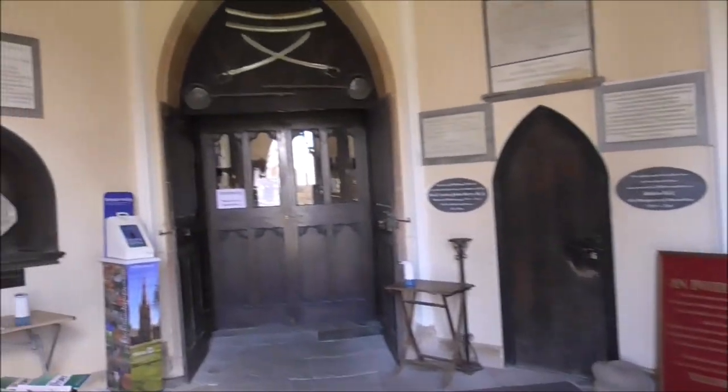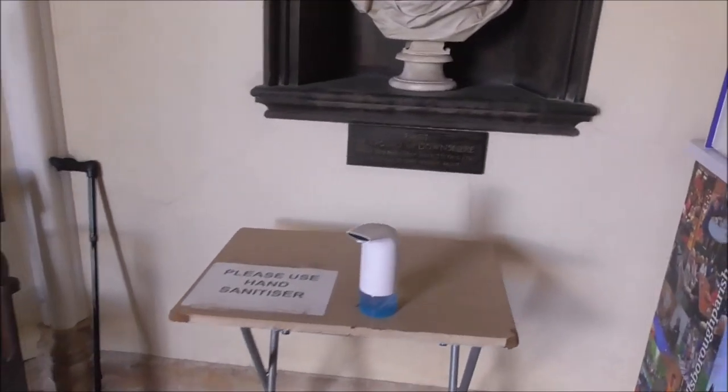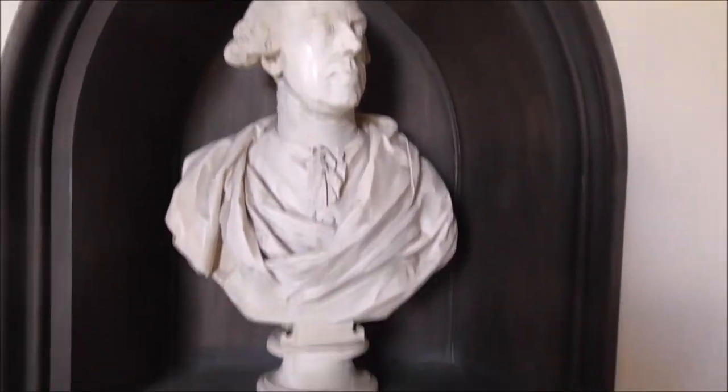Love the doors. It's really brilliant to get inside here, because every time I have come, it's been shut. There's the bust of the first Marquis of Downshire.